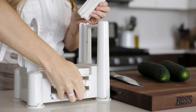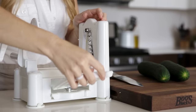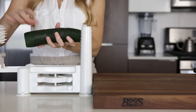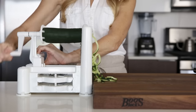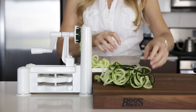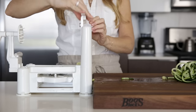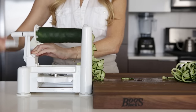For our next veggie, which is a cucumber, I'm going to swap out the blades and use the thicker spiral slicing blade for nice and crisp cucumber noodles. Cut off the ends, place the cucumber on the spiralizer, and give it a twirl. The spiral blade is great, but the blade I actually use the most with cucumber is the straight blade, as it creates these beautiful cucumber ribbons. And as you can see, it's an easy way to create some pretty stunning salads.